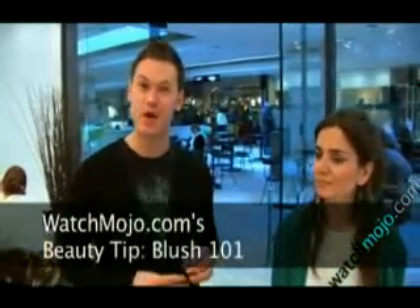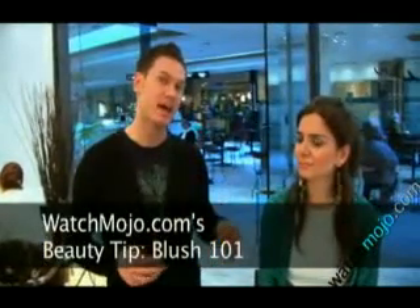Welcome back to WatchMojo.com, joining us here for some of the hottest tips in fashion and makeup. Today I'm going to teach you about bronzers and blushes, and how you can take a bronzer and a blush in one day and completely change it with three different looks.